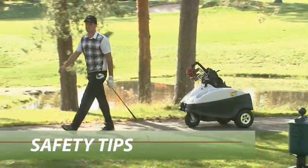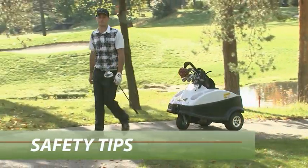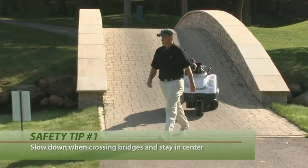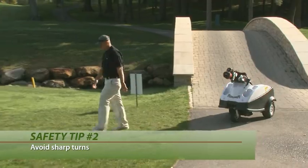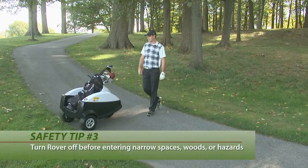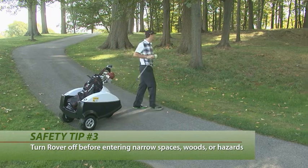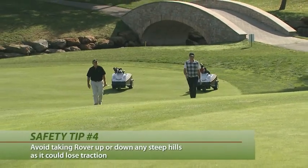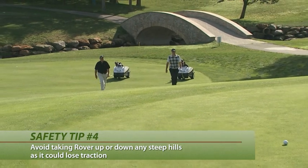When golfing with Rover keep these safety tips in mind. Walk slowly across bridges always staying in the center. Avoid making sharp sudden turns. Always turn Rover off before entering narrow spaces, woods, hazards, greens or tee boxes. And avoid steep hills as Rover could lose traction.